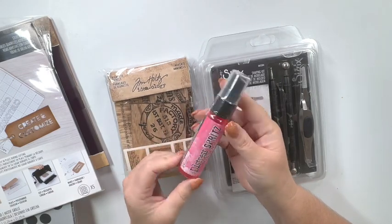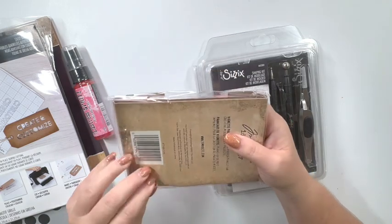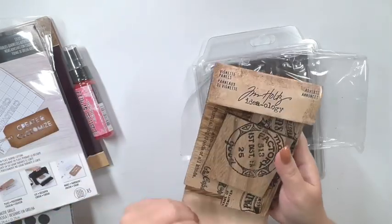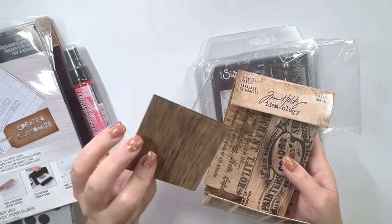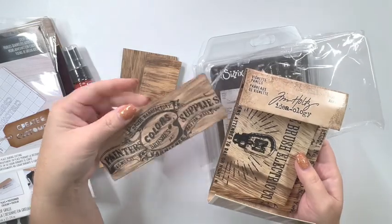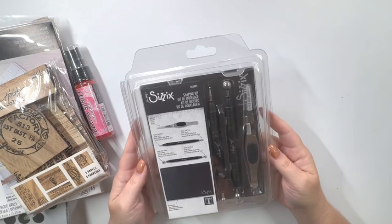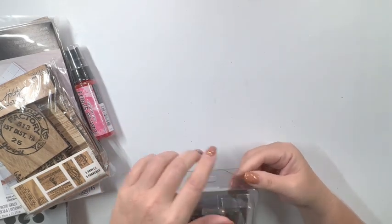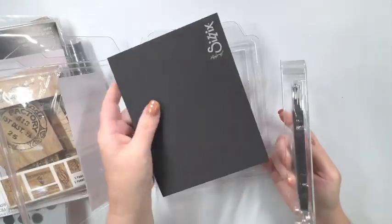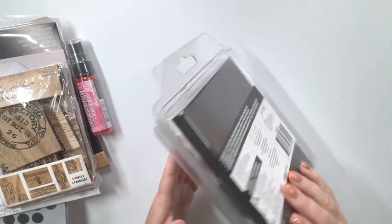In each box there also comes a Distress Spritz, and I received the color Picked Raspberry — I think everyone gets a different color. These right here are really unique — they're called vignette panels by Tim Holtz, and they are for your mixed media projects. They're wood, real wood, and if you don't like the printing on one side you could always use the other side that just has the wood grain. This is going to add nice texture and dimension to a scrapbook page. This is the Sizzix shaping kit, which retails for about $25 — a lot of my friends ordered the kit just for this and that alpha die. These two alone pay for the box itself, and this is used to shape your flowers and any of your die cuts, so it's a great tool to have.